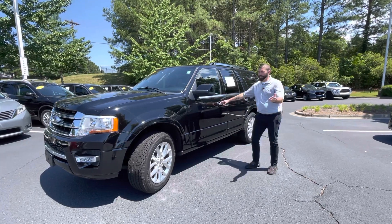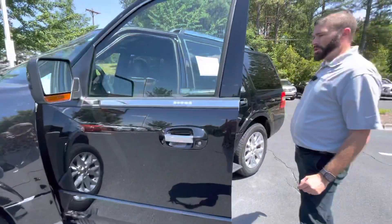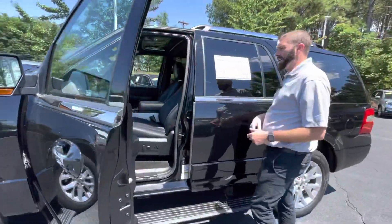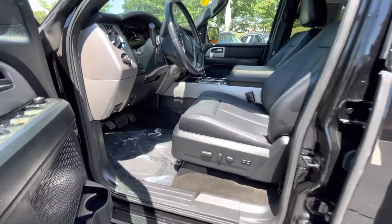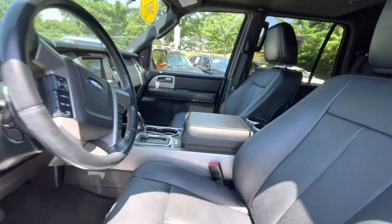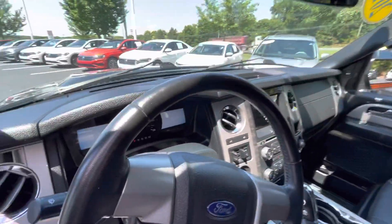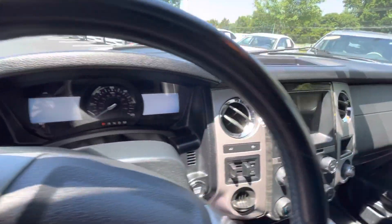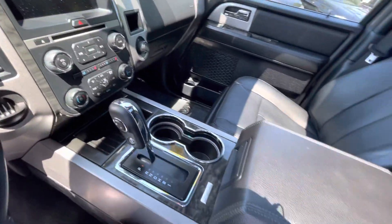So if you step inside, as you see when I open the door, you've got power running boards. You're going to have heated seats, cooled seats, backup camera, Bluetooth. You're going to have your massive center console, large cup holders, sunroof. This car literally has everything you could ask for.